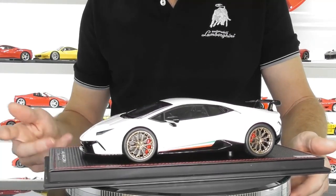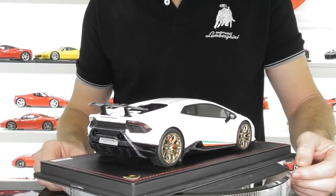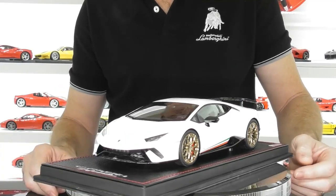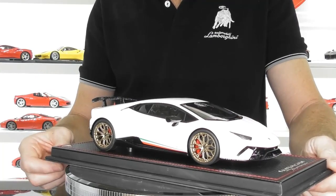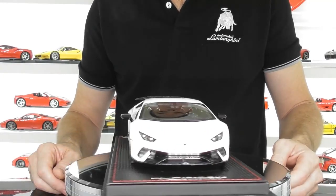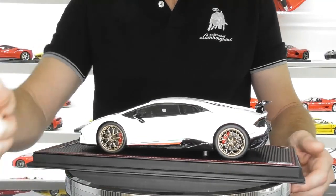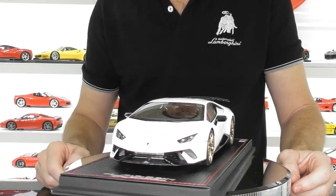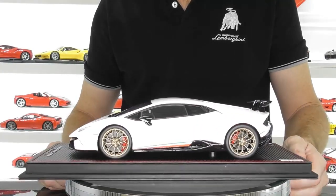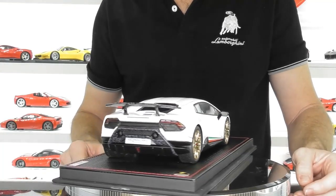That's my review today of the MR Collection Lamborghini Huracan Performante. These sealed resin models are $429 US dollars and are available in many colours — just check your local retailers and eBay as well, where you may find a bargain with a low starting price at auction. I hope you enjoyed today's review. If you haven't subscribed to my channel already please do, don't forget to smash the like button, feel free to share the video, and click the bell notification so you don't miss any new videos. Plenty more reviews to come — thanks for watching, and until next time, bye for now.